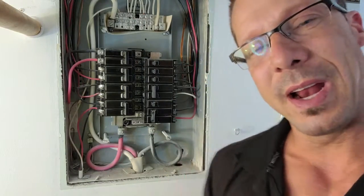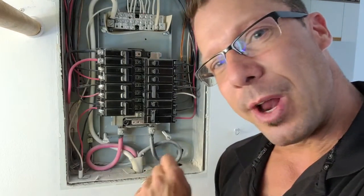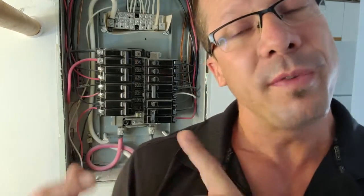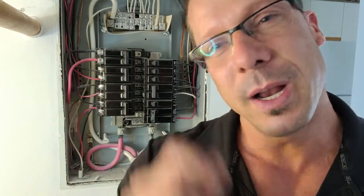Now, what's very important whenever you work with any electrical system is to shut the power off. This panel here does not have a main shutoff on it — we are in a strata building here, so we've spoken with the caretaker and we're going to go into the electrical room and shut the breaker right there. Nobody wants to hurt themselves, so it's a little extra step but it's a very important one.